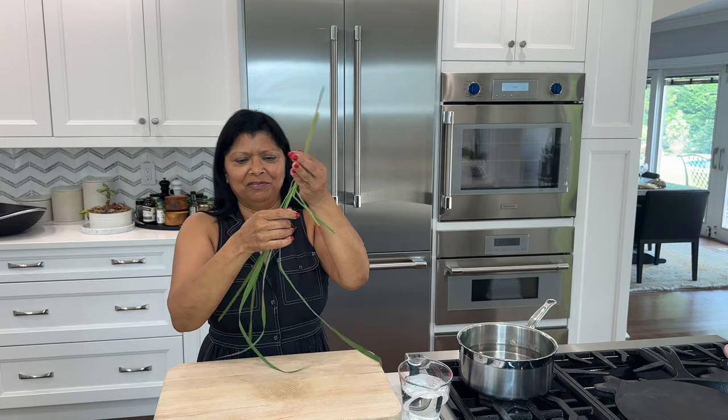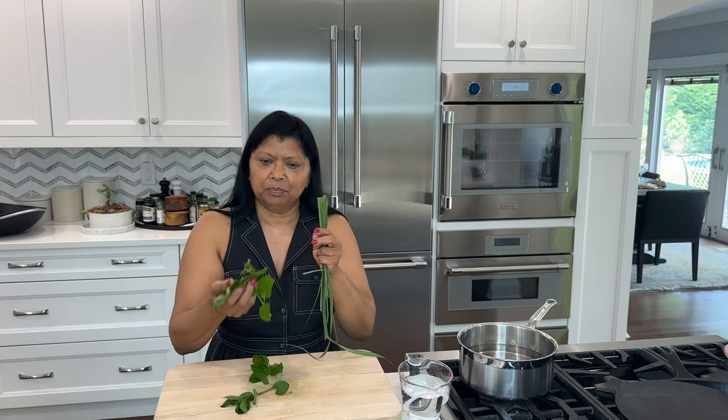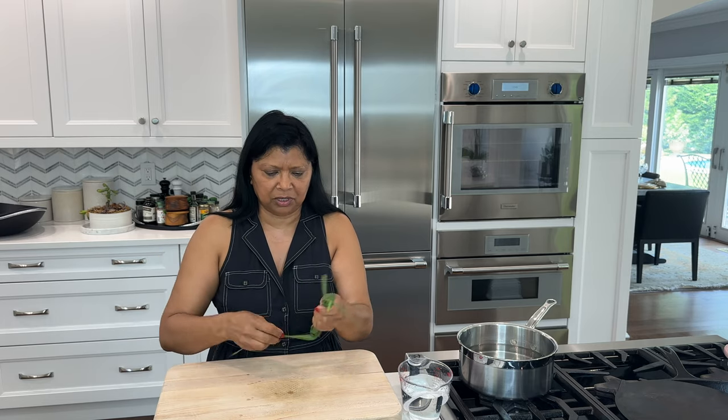For this next tea, I'm going to be using my beautiful freshly picked lemongrass. I'm also using my collection of spearmint, peppermint, and chocolate mint, as well as a piece of organic ginger. I'm just going to roughly chop this up.